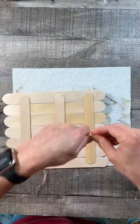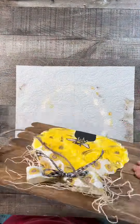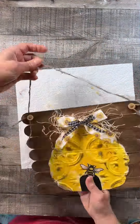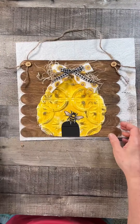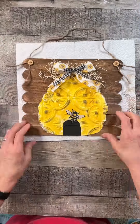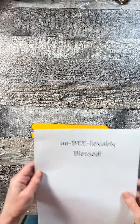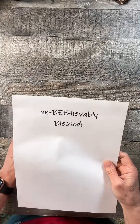Then I took some buttons and threaded up some jute onto them and glued them to the top of the board. I flipped it over and put a jute hanger on the back, right in front of the buttons so it makes it look even. I just thought that was so cute.